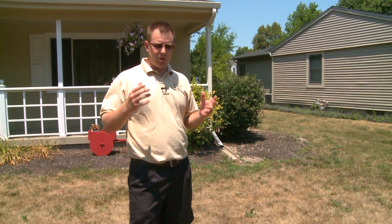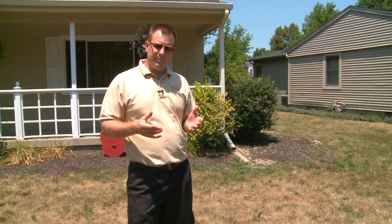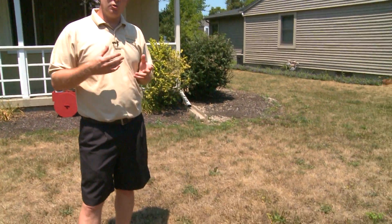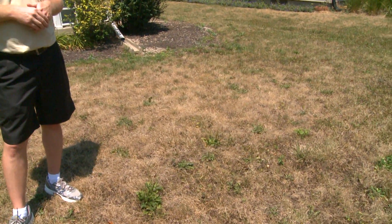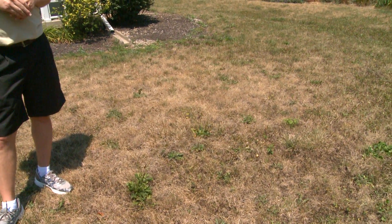Because of the cost of water, or maybe people's schedules, not everybody wants to water the lawn or has the capacity to do so because they don't have an irrigation system. So some people may choose to let their lawn go into what we call a dormancy state, where the lawn turns brown during the drought from the lack of water.